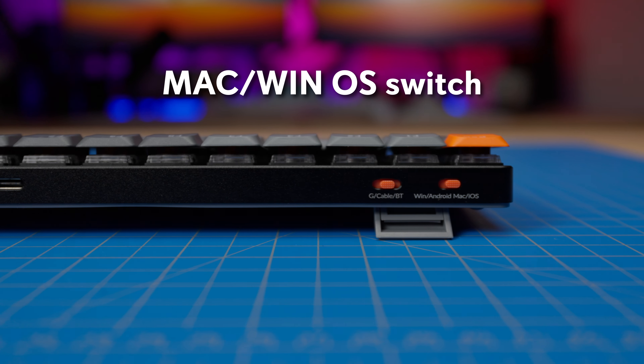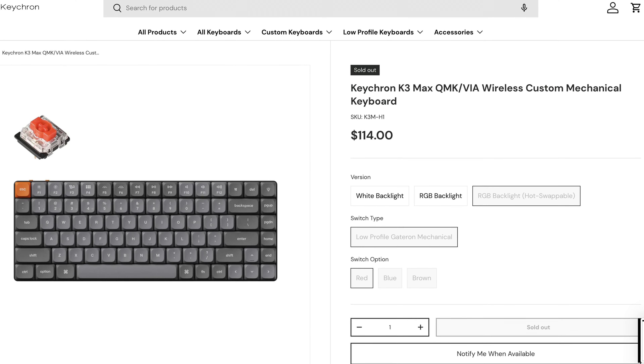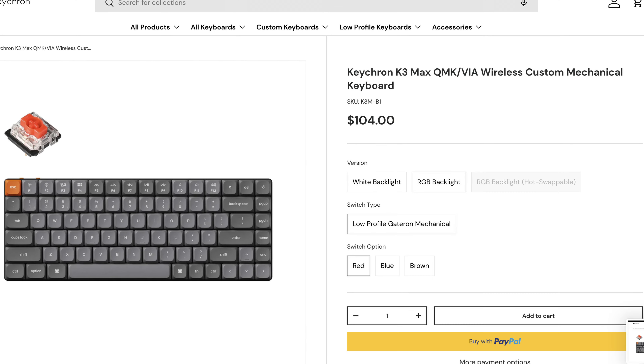The K3 Max features QMK firmware and is VIA-compatible for remapping and adding macros. The K3 Max has a price of $114 through Keychron's website for the hot-swappable RGB version, $104 for the RGB non-hot swap option, or $94 for the white backlight non-hot swap option.